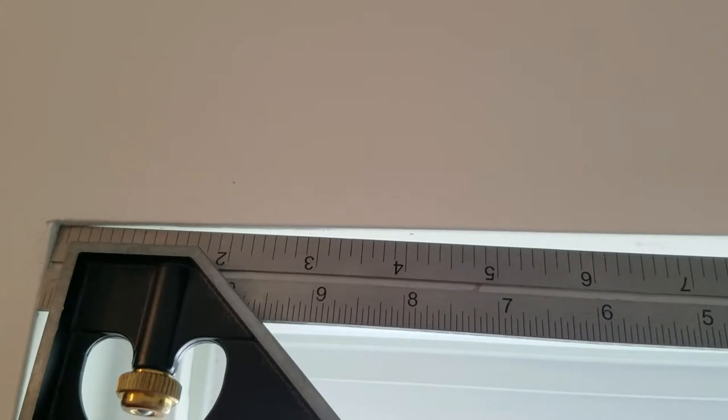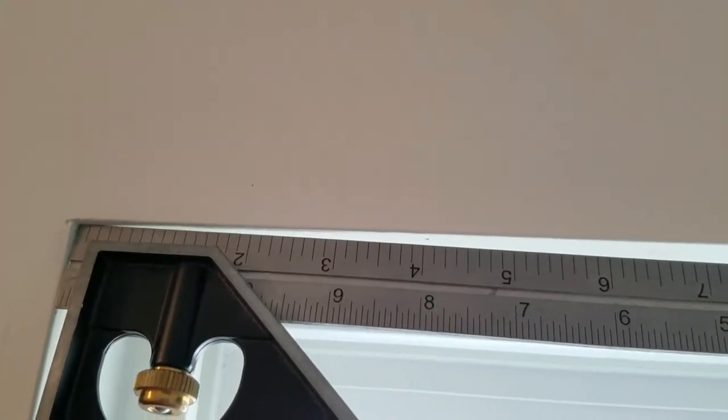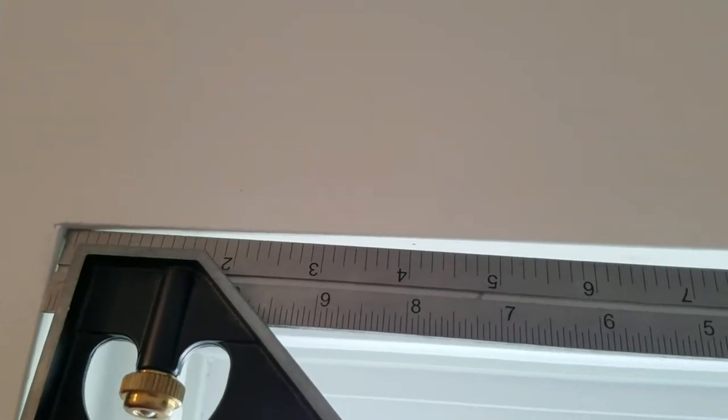First, I measured in four inches from either side and put a little dot where I'm measuring in, then found the middle of the two and put a dot right in the middle for each window. The lengths were a little bit different — off by a few quarters of an inch — so you have to measure each window separately to make sure you get everything centered as much as possible.